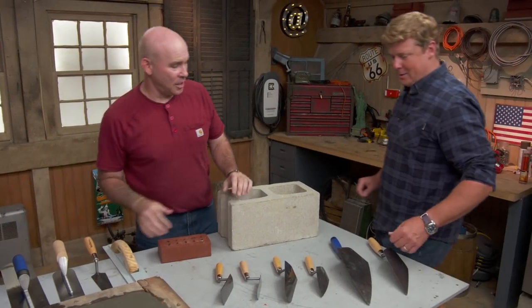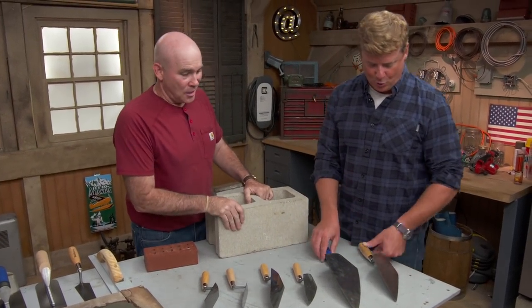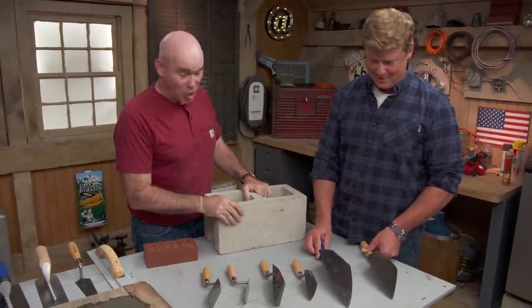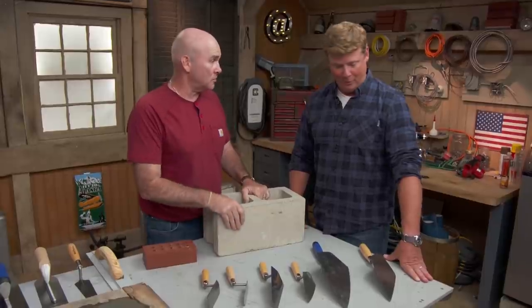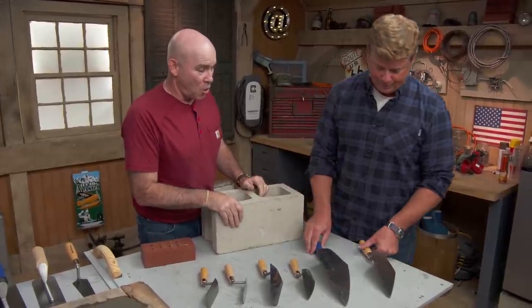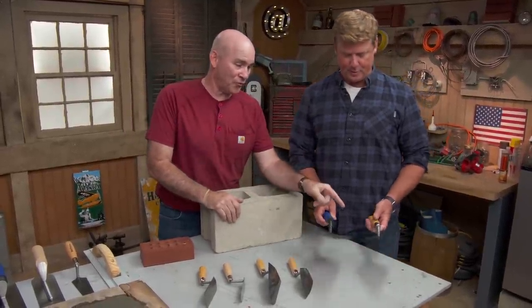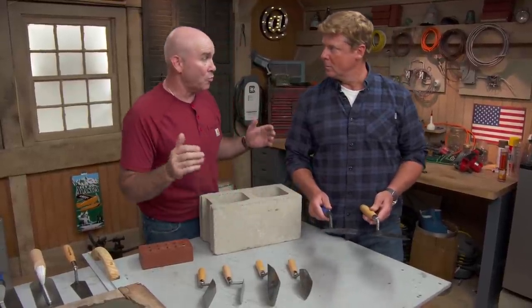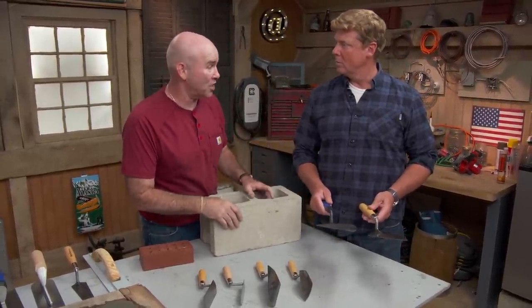Hey Mark. Hey Kevin. Looks like you just robbed a trowel store. What is going on here? Well, you need the right tool for the right job, and that's why we have a lot of tools. You're going to walk me through them? I'll walk you through them. These are the big boys — these guys are built for production. So when we have brick going into a wall, these are the trowels we're going to use.